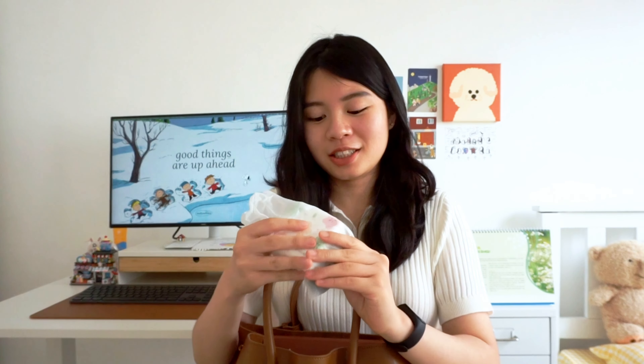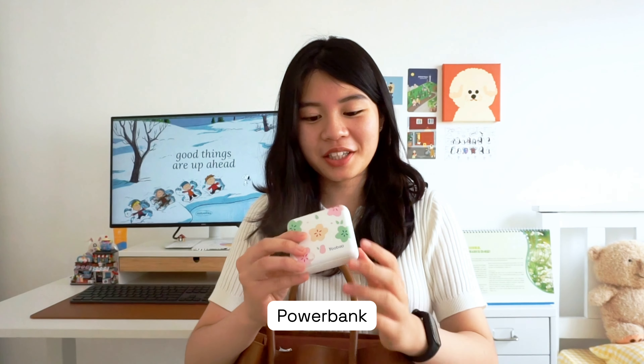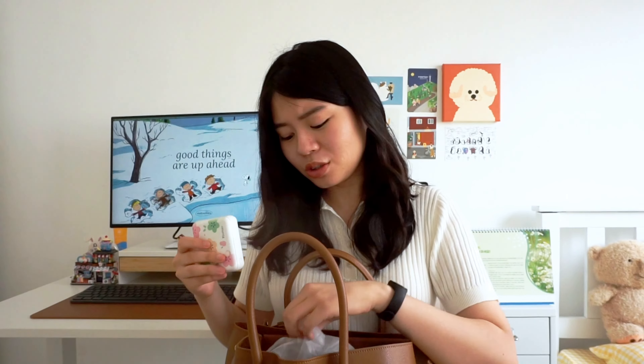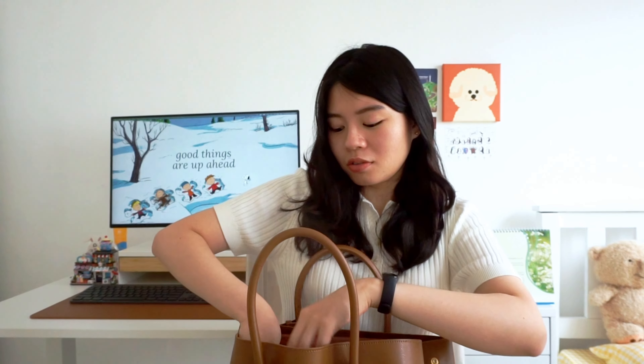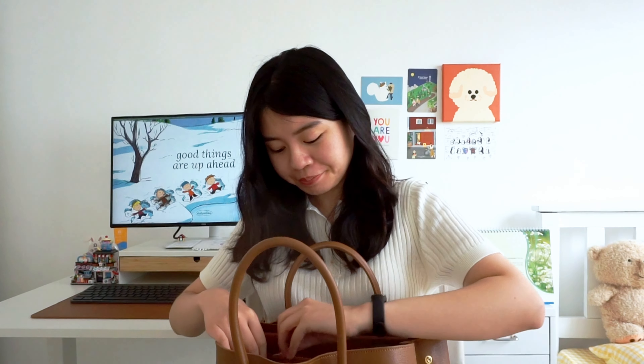Here is my power bank. By now you've probably noticed I really like cute things — this power bank is from Shopee. It's small but mighty. When my phone dies while I'm outside, I can just revive it with this. I only got a power bank last year, so before that, when my phone died it was basically game over for me.